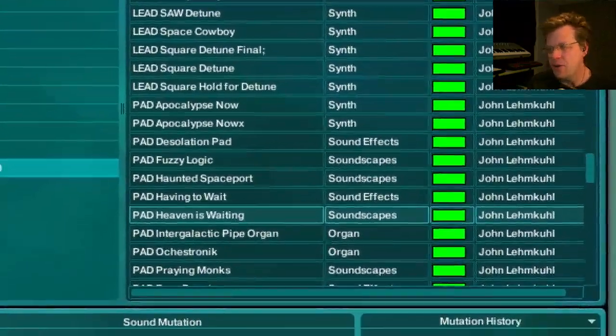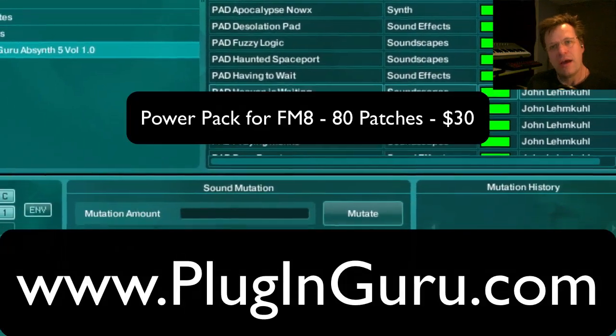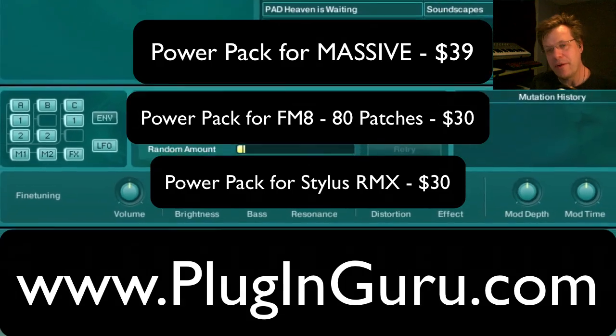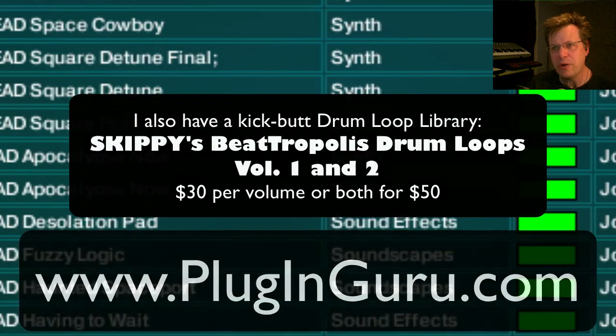This video is sponsored by my website PluginGuru.com. I have patches for FM8, for Massive, for Stylus RMX, and I also have a drum loop library called Skippy's Beatropolis. Before we get to the video I also want to point out a couple of things real quick.